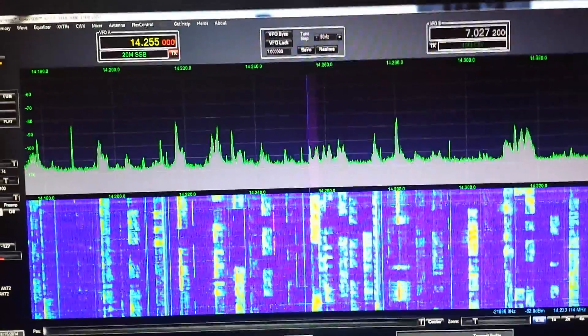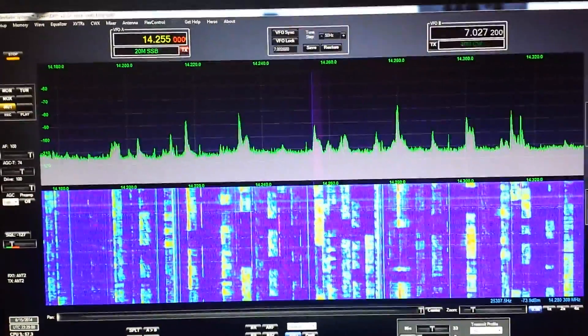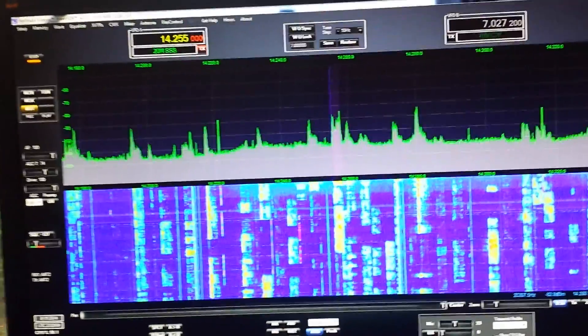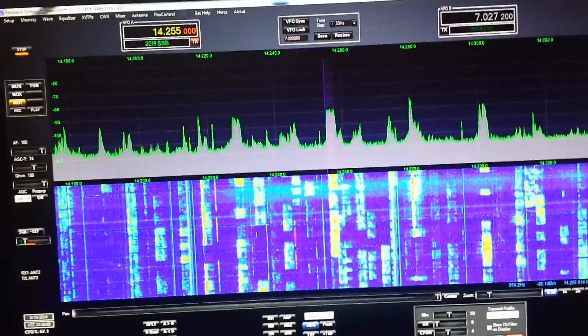But that's nothing that can't be cured with a broadcast blocking filter — basically a high-pass filter.